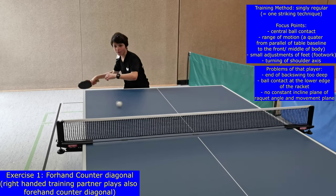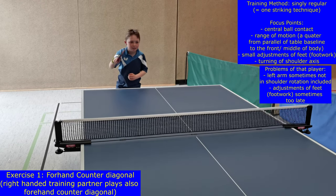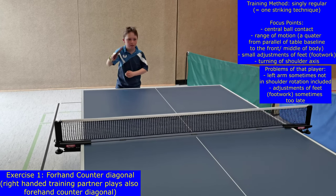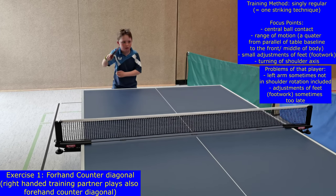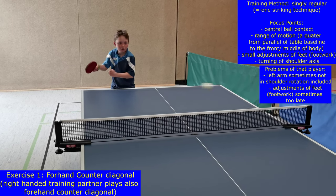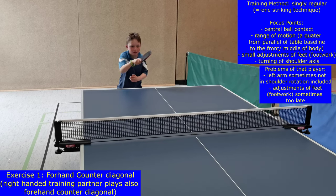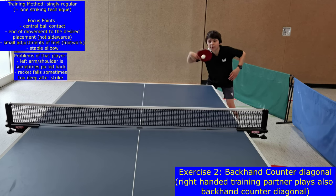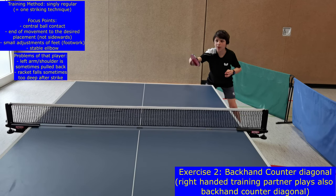In exercise one, the so-called forehand counter is played diagonal. The longer way in the diagonal gives the player more reaction time. Since the ball contact is central or hard, the ball does not rotate so much, which makes it easier to play with a partner, because a lot of mistakes in table tennis happen because of the rotation of the ball. The central ball contact, the range of motion of a quarter, and the weight transfer are main characteristics of the forehand counter.